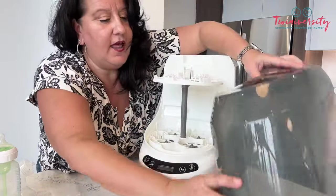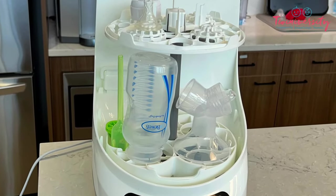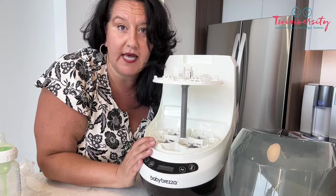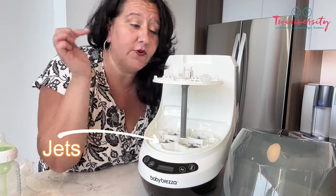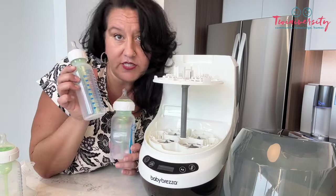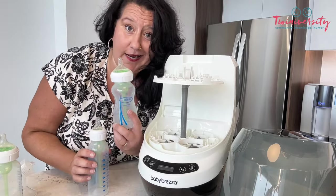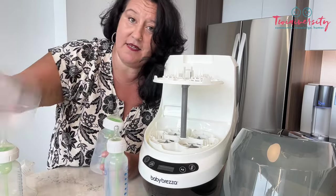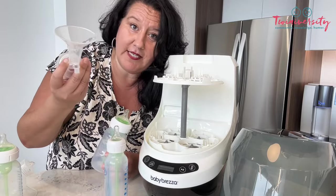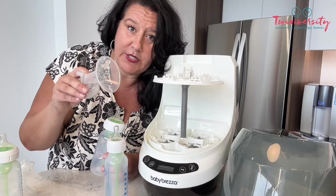Once we have our little helmet on, we have 20 jets in here — both on the bottom, the top, and along the side — that are going to wash every piece of our bottle, pump parts, or anything else we're putting in here. For demonstration purposes, we're going to use the wide neck nine ounce, but also the old school tall bottles. And because I'm a lactation consultant, we're going to throw in some pump parts too.